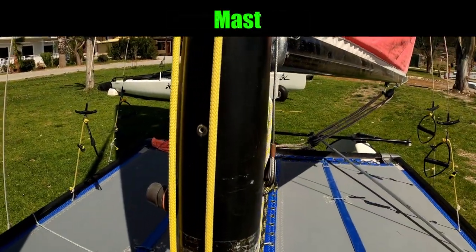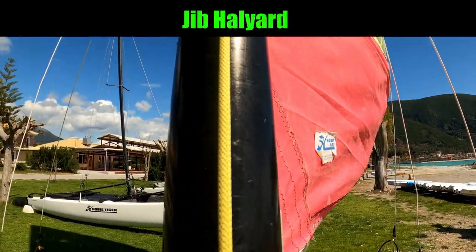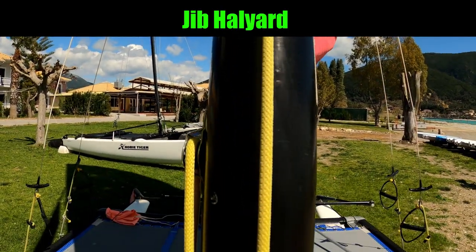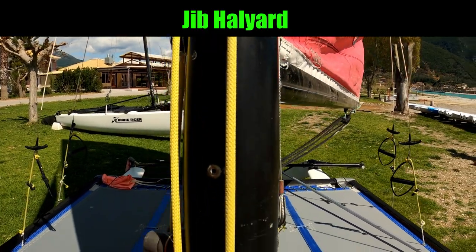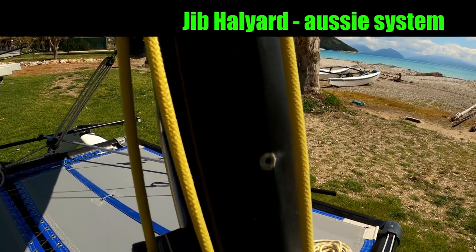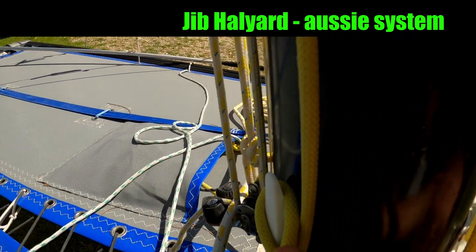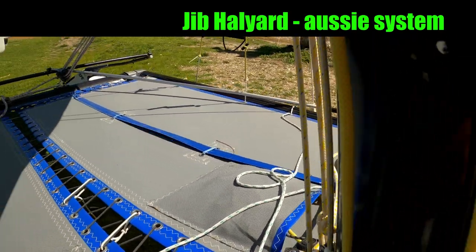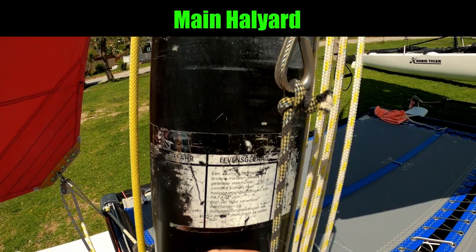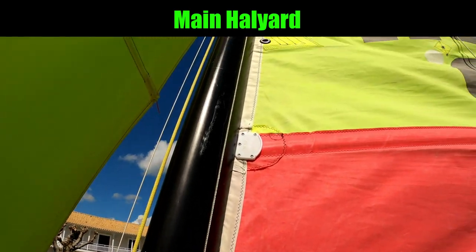We're now at the base of the mast where there's a few bits going on. The first one is the jib halyard, which on this boat is this yellow line. This is the rope that's used for hoisting or pulling up the jib. This is actually what's called the Aussie system on the jib halyard — it finishes off in a cleat here and then ties off in a cleat there. On the other side of the mast we've got the main halyard, which is the line used for hoisting or raising the mainsail.